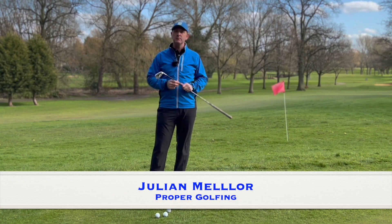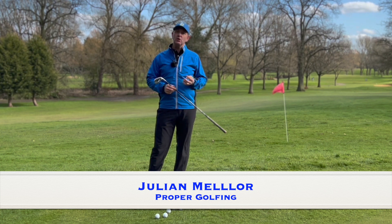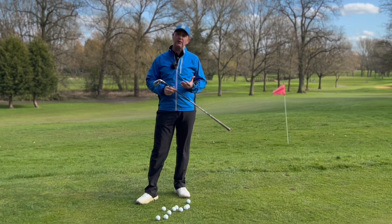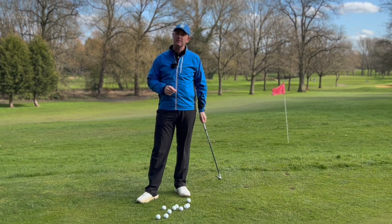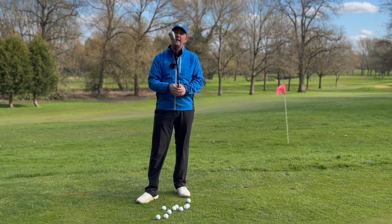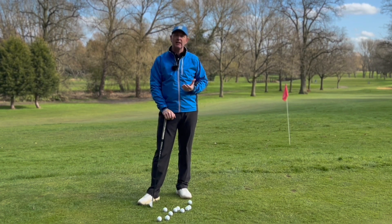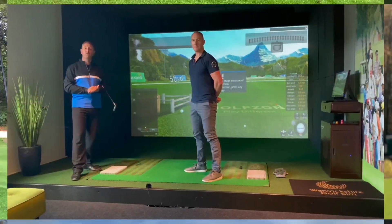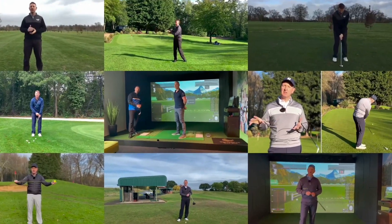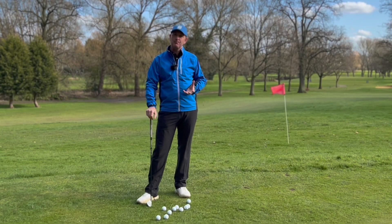If you're struggling with your chipping, sometimes you need to do something completely different. I was watching a tournament last week and saw Matt Fitzpatrick chipping, and what I noticed was he was gripping it left hand below right. I've never actually tried this and literally came to the practice ground today to give it a go — and I'm pleasantly surprised.